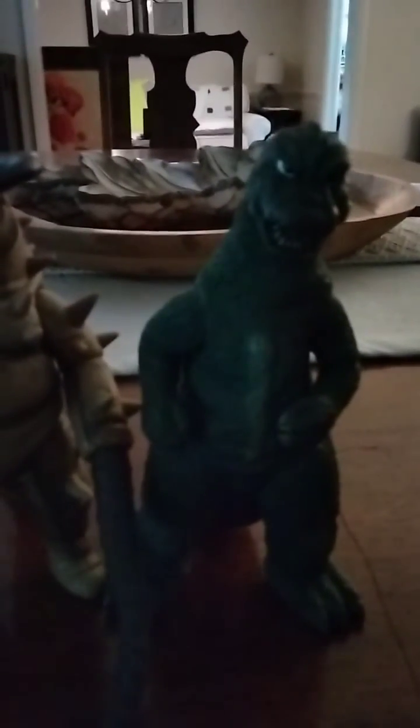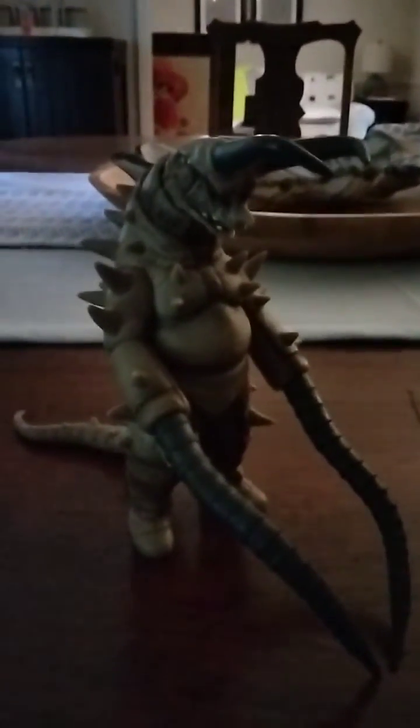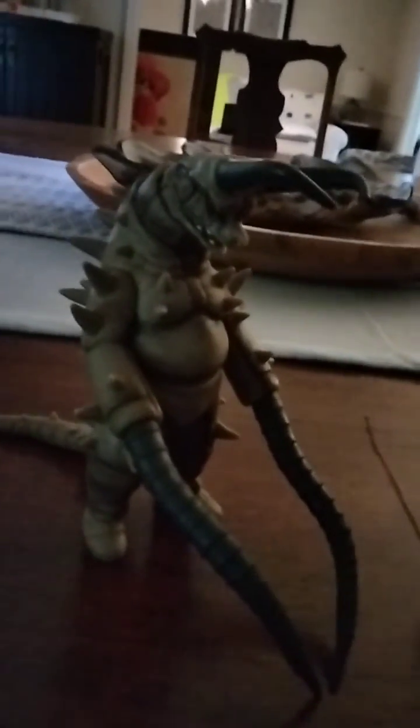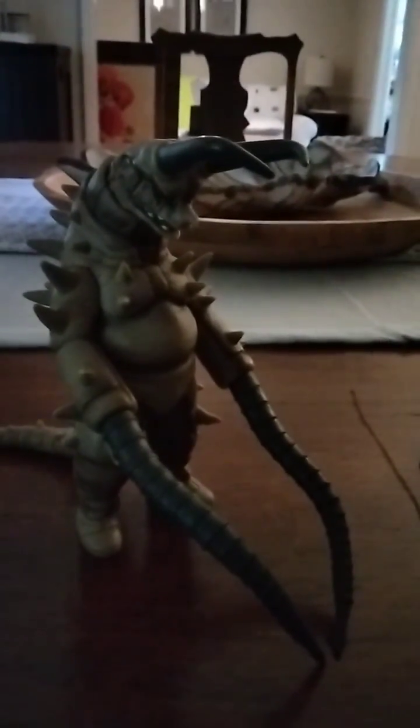The only problem is Gudon in this situation is Heisei, and Godzilla is Showa. Basically, I give this figure a very good rating — I'll say 10 out of 10. Thank you guys for watching, and tune out. Peace.